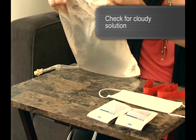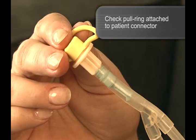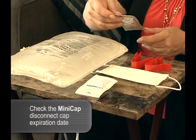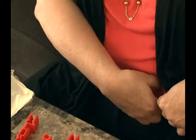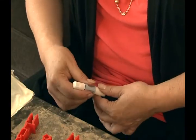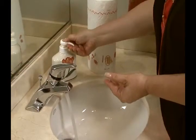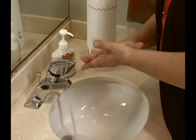Discard the bag if the solution is cloudy. Next, inspect the patient connector to ensure that the pull ring is attached. Do not use if the pull ring is not attached. Finally, inspect the new MiniCap disconnect cap for the expiration date. Next, remove the transfer set from your clothing. Make sure the transfer set is closed. Put on your mask and then wash your hands. These are important steps in maintaining aseptic technique.